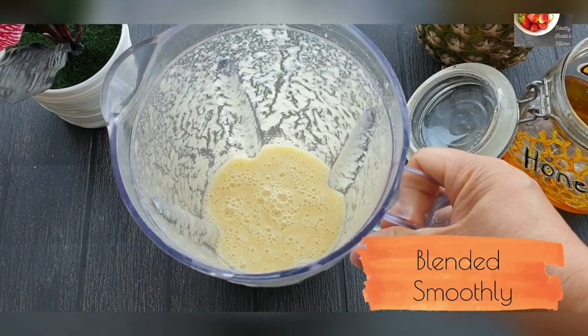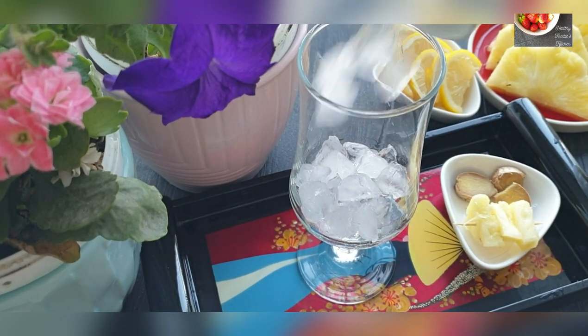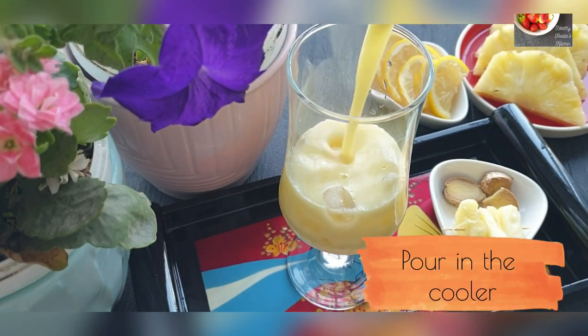Once you blend it smoothly, just take one glass and add ice cubes to it, then pour your pineapple ginger cooler and serve chilled.